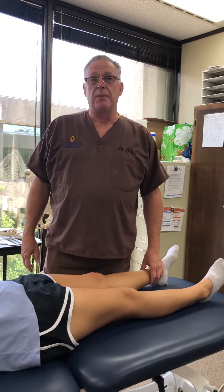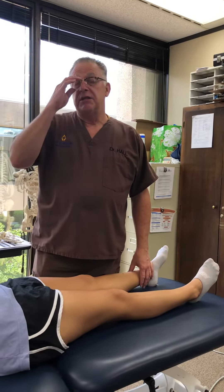Lachman's is actually replacing a lot of your drawer tests, your anterior drawer primarily. I would suggest that for a lot of these tests, you tube them and you'll see them doing them just prior to surgery.